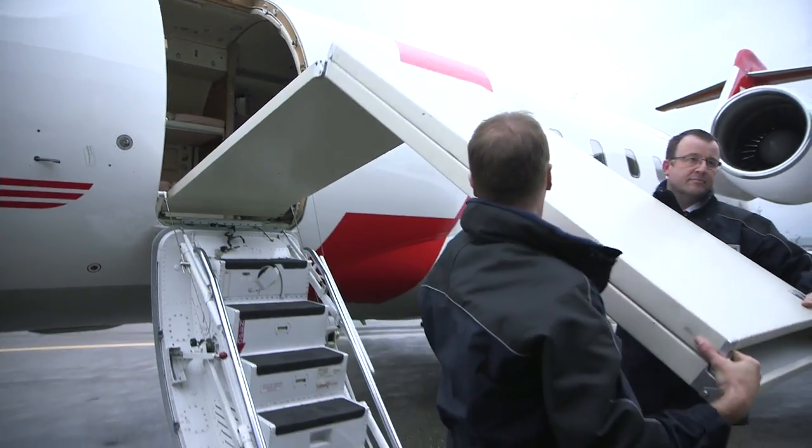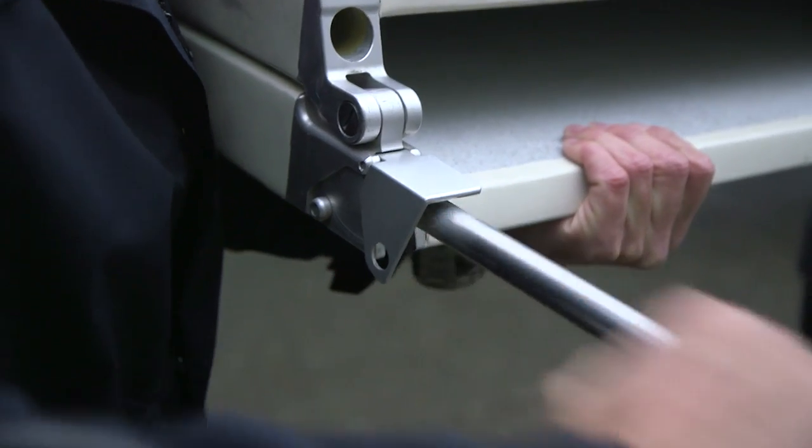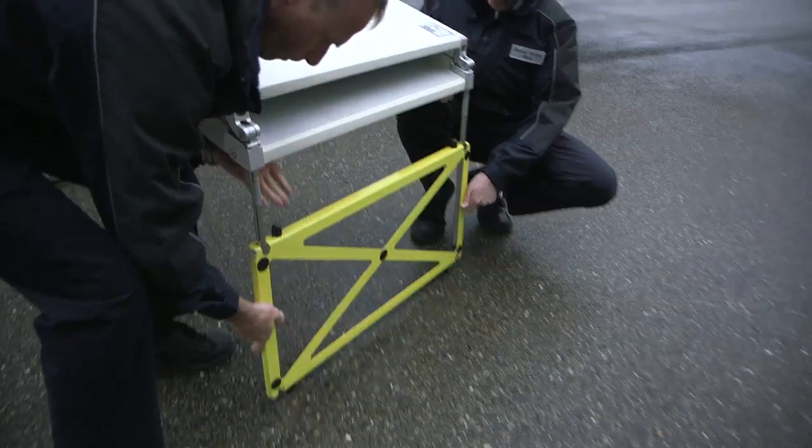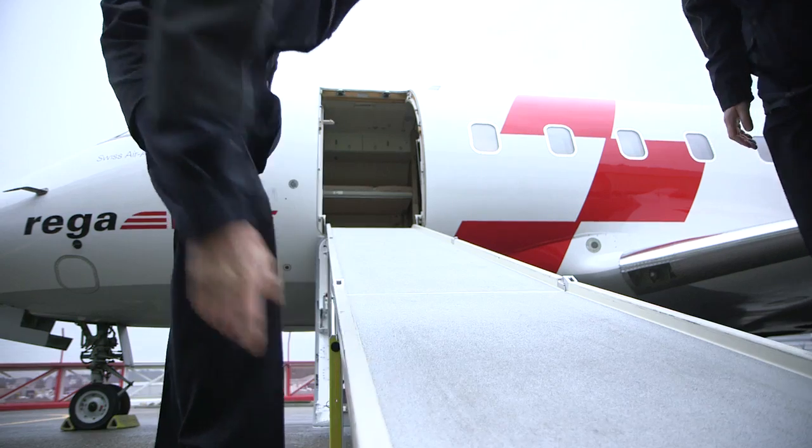This ramp weighs 44 kilos. You can roll the ambulance stretcher all the way into the aircraft. This ramp is surely unique — not every ambulance jet has one.